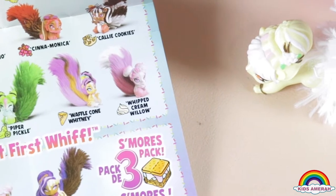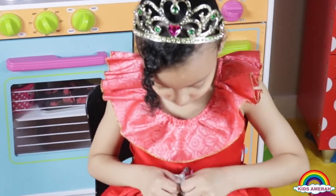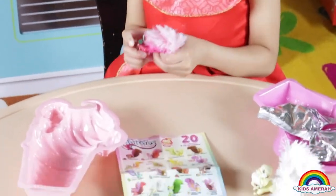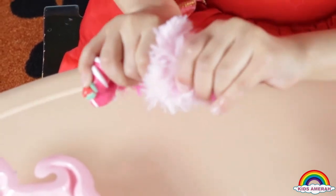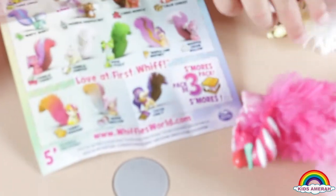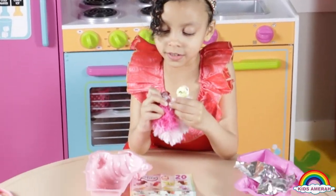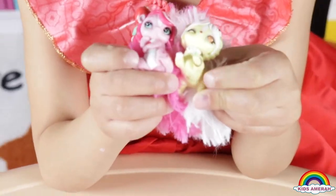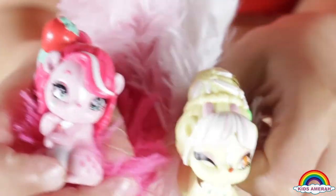And that looks so good. Now let's open another one. Wow! It's this one right there, I thought it was. Let's bend their tails so they can look cute. Here they are — here are their faces. Strawberry and... she looks really cute, and she has a flower on top.